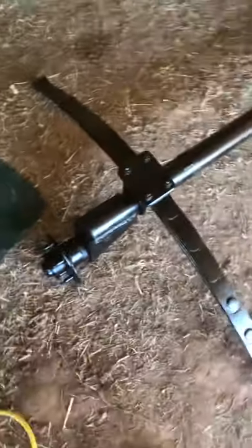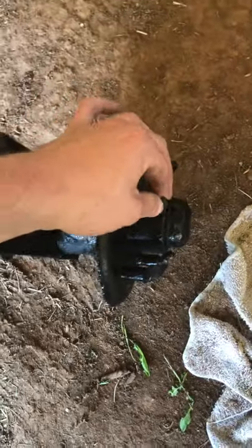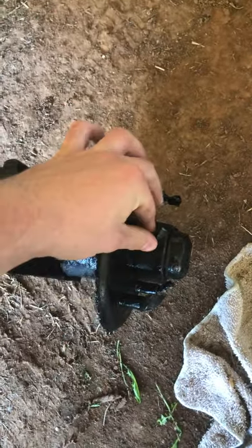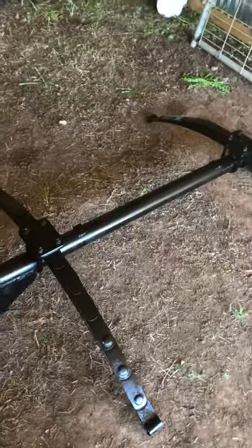I didn't get any grinding done on this today — had a couple other things to do, a little bit of school work. But check out how good our leaf springs and axle turned out. It's like a totally different feel. I had them sitting out in the sun earlier and they looked totally different — glossy, shiny, everything. I loved it. This axle looks really good, I'm very proud of it and how it turned out.